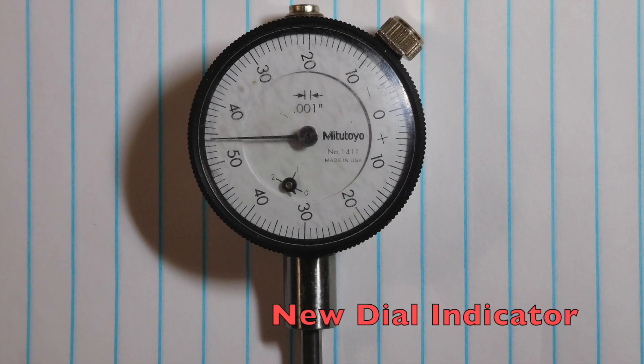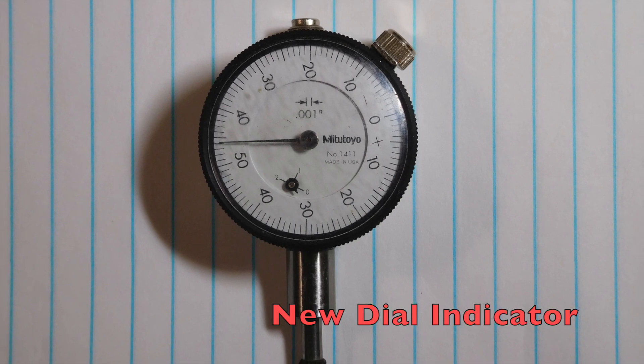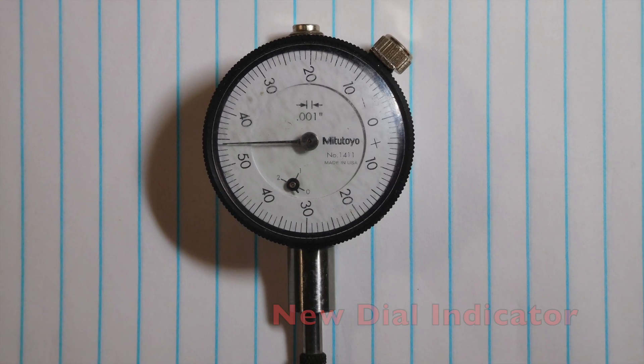Finding an indicator: a trip to my local pawn shop provided a good used Mitutoyo 1411 for less than ten dollars.